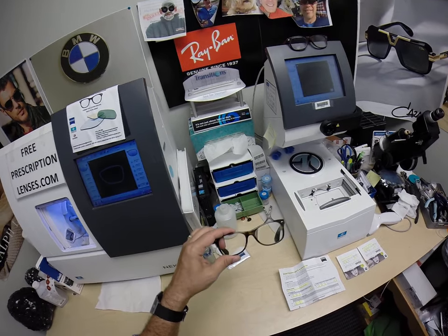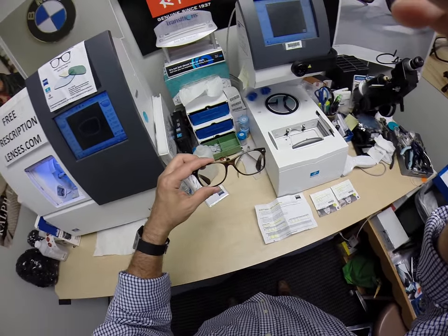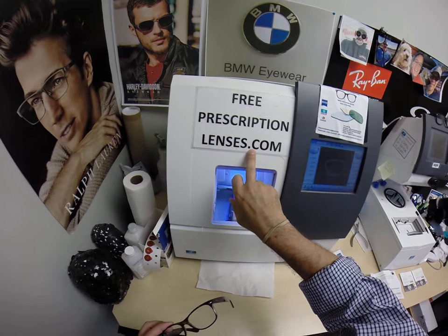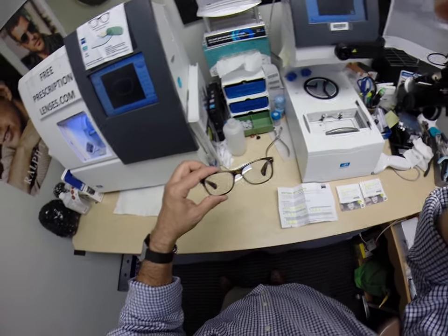And let's hopefully, fingers crossed, prescriptions can be better than the ones you took out. If you have any questions, you can leave a question in the comment section below, or you can always go to the Contact Me page of the website, freeprescriptionlenses.com, and leave me a question there. Thank you for watching.